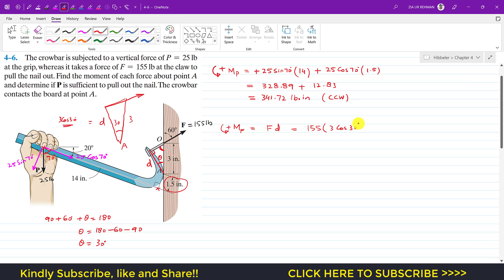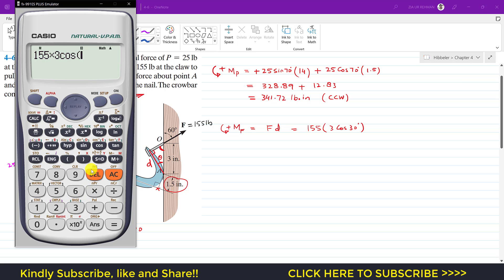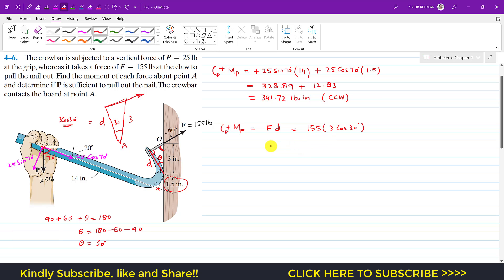The moment of force F about point A equals F times the perpendicular distance: 155 multiplied by 3 cos 30°, which gives 402.70. Since force F produces a clockwise moment about point A, we assign a negative sign. So the moment of F is −402.70 lb·in, or 402.70 lb·in clockwise.